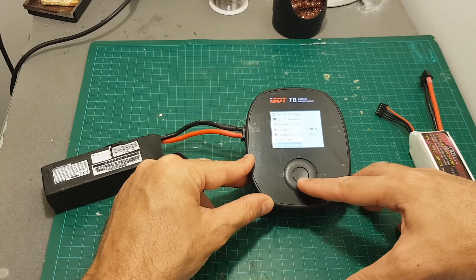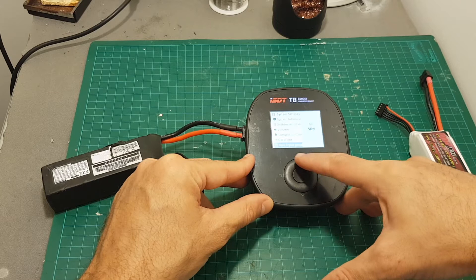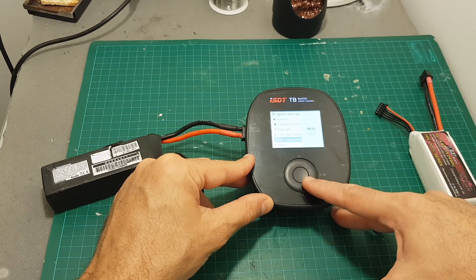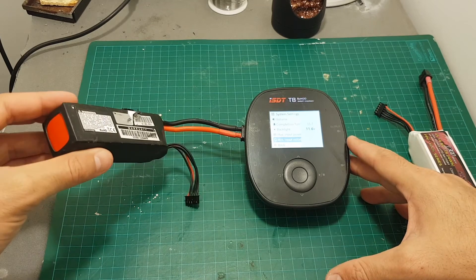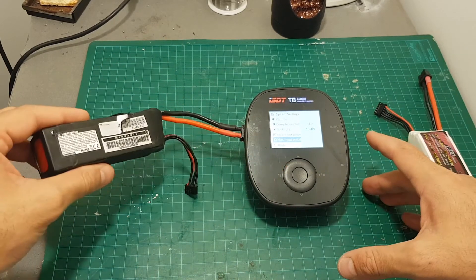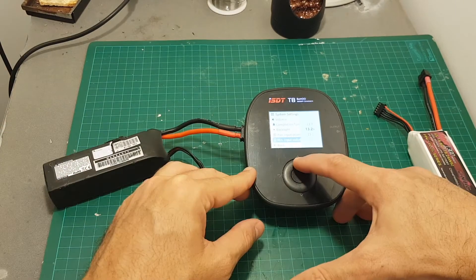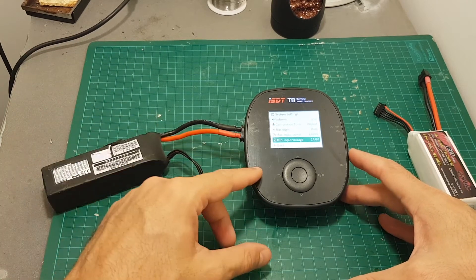We can set the maximum input power between 50 watts and 1100 watts, and the minimum input voltage between 11.6 and 48 volts. This is a really important setting because if you're using another LiPo battery to charge smaller ones, you don't want to deplete it below about 3.5 volts per cell. So if you're using a 4S battery, I recommend setting it to 14 volts to make sure you're not going to ruin your LiPo battery.